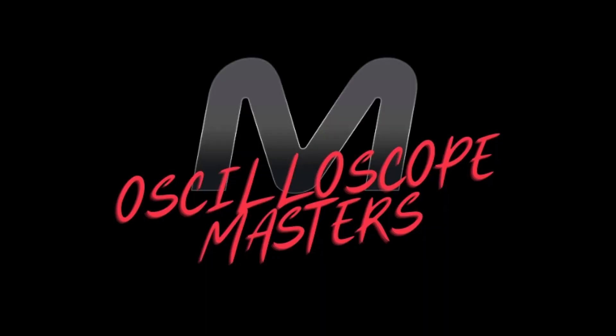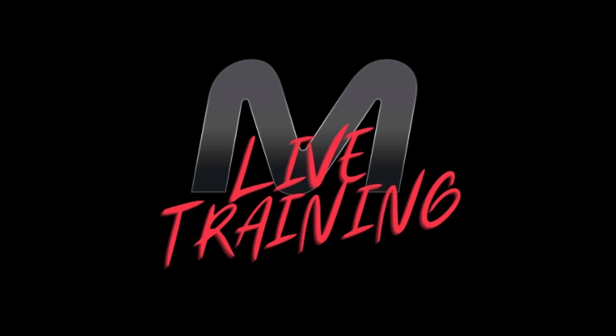If you want to save hours in diagnostic time and find all of those faults that the other garages couldn't find, then I think Oscilloscope Masters is what you need. It closes on September the 28th so you better get in fast. What I'm going to run you through now is one of the bonuses that we're including with the lifetime access Oscilloscope Masters — this is the exclusive Oscilloscope Masters live event, which we're going to be holding over a number of weeks after we close the doors.